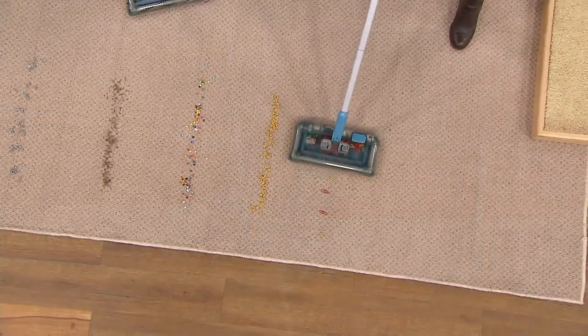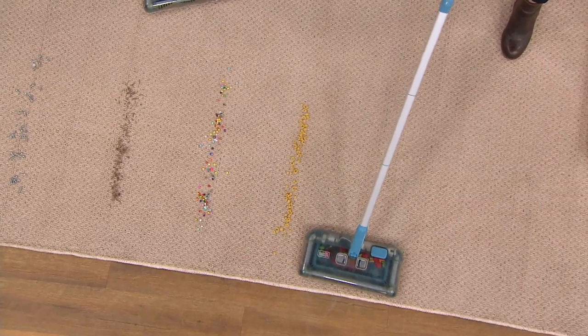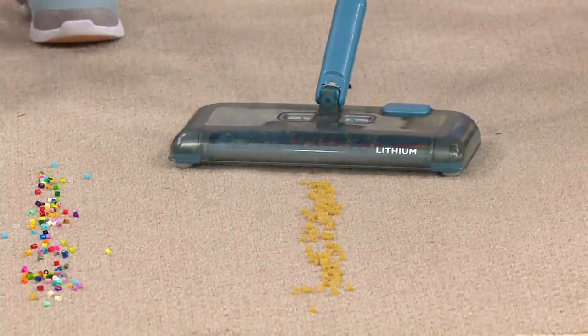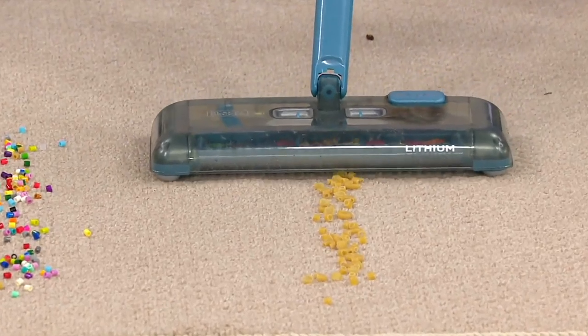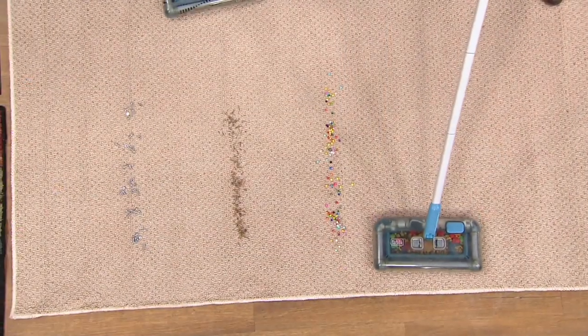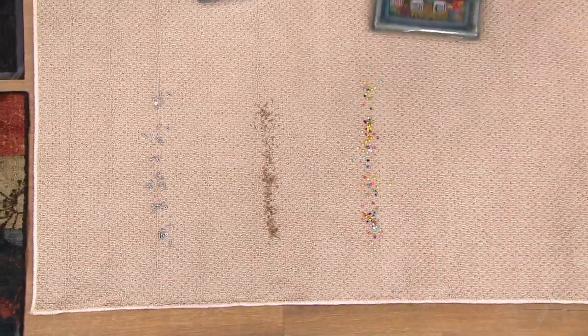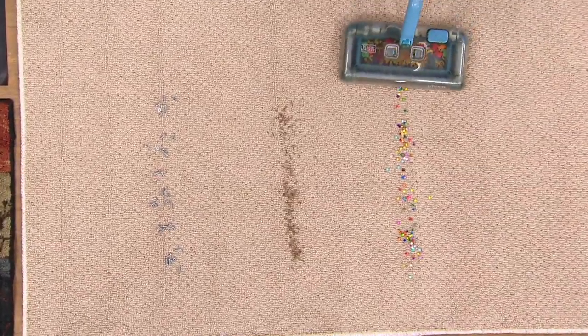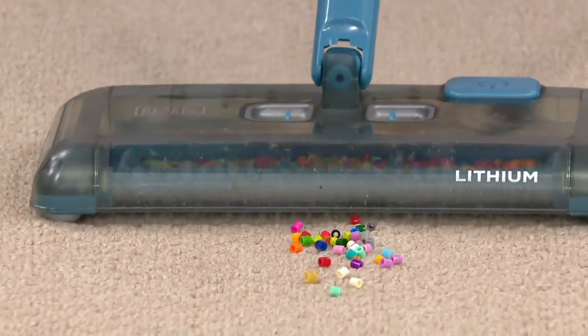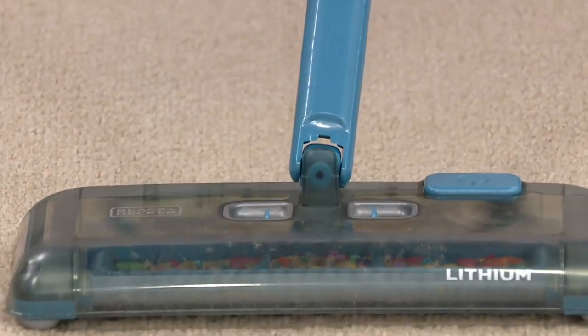This is not designed to replace your full upright vacuum, but what I do know about vacuums is they're a lot heavier than a few pounds. They're not always rechargeable, they're not easy to access, they're not a 50-minute runtime. So this is something where you're going to take this out every single day — when the kids spill something, when the pets make a mess, when you're cooking and food goes on the floor, you're taking this out and cleaning up in seconds.